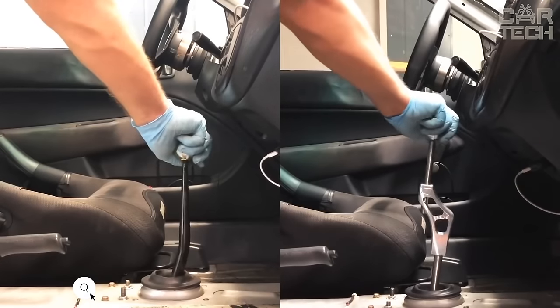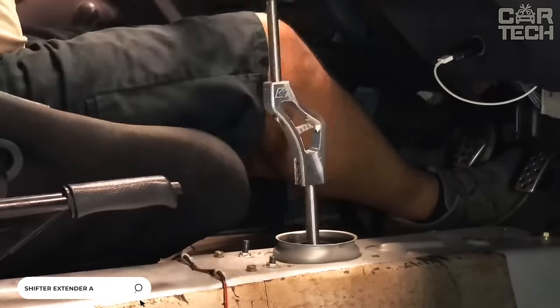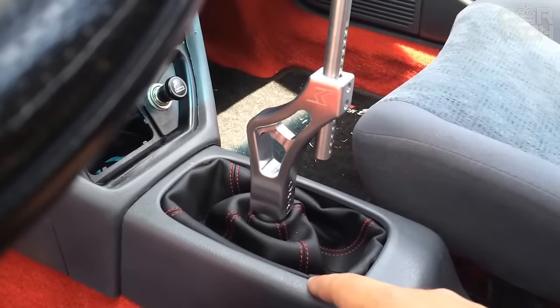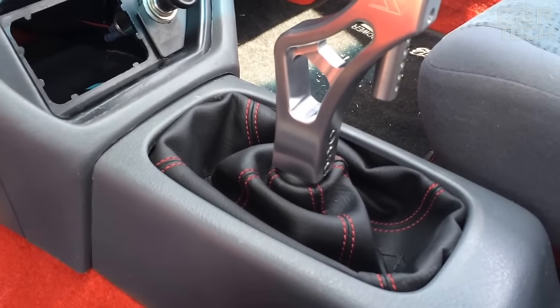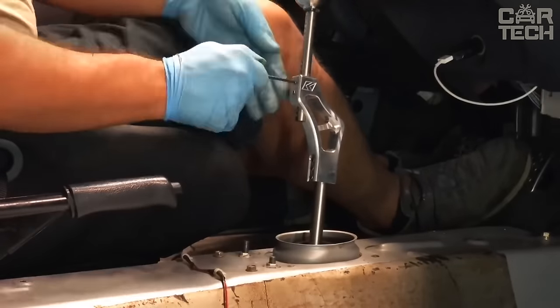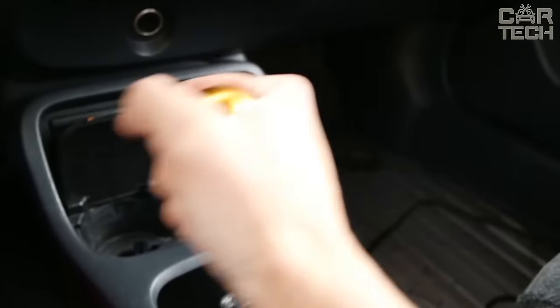A universal car adapter replaces the standard transmission lever. Made of high-quality stainless steel, you can easily change the height of the handle and make a shorter shift stroke. Usually, such handles are put on cars participating in drag racing, but you can put one on for yourself. Available in a choice of six colors.